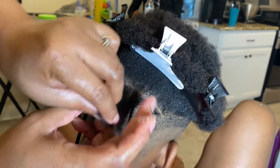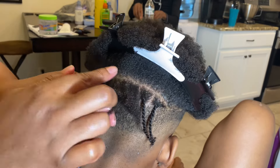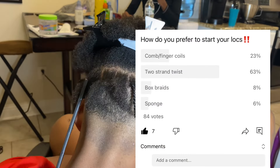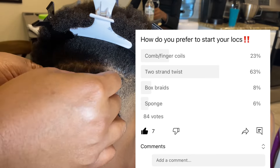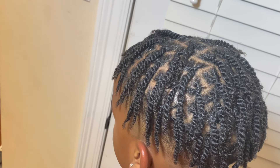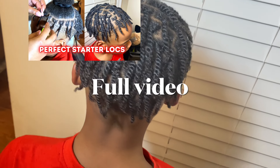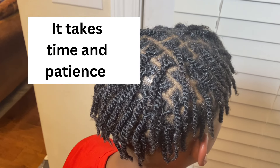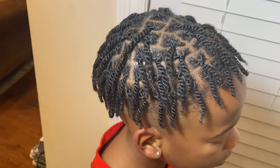So those are the seven ways of how to start your lock journey with short hair. Now here are the poll results from earlier on how people prefer to start their lock journey: 6% said they would rather use a hair sponge, 8% said box braids, 23% said comb or finger coils, and 63% chose two-strand twists — so two-strand twists is the winner. If you like this video, please give it a thumbs up and subscribe to my YouTube channel. Remember that any way you choose, it takes time — just be patient and you will start seeing your locks forming and start to grow. Have a great blessed day.